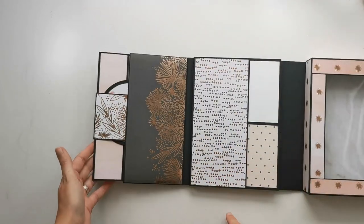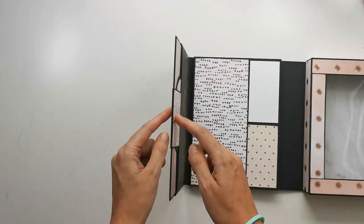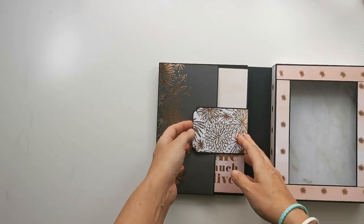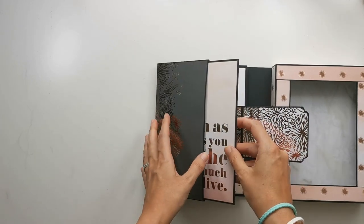Here the folio part again — I can open this up one more time, and again this closure here. The booklet inside was missed in the tutorial, but I'll try to explain as best I can what I did — it's pretty easy.